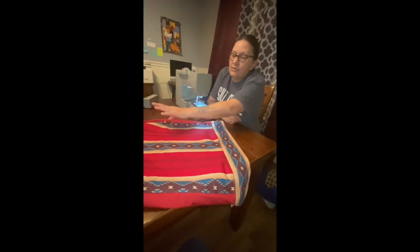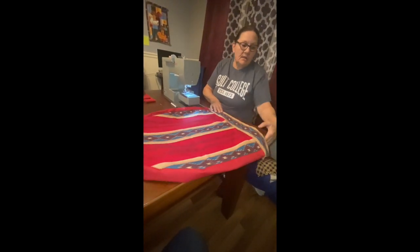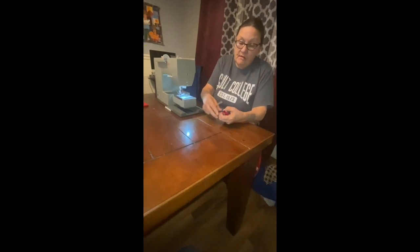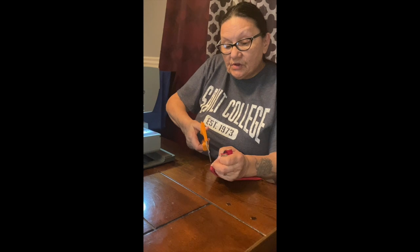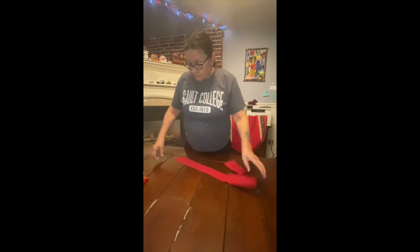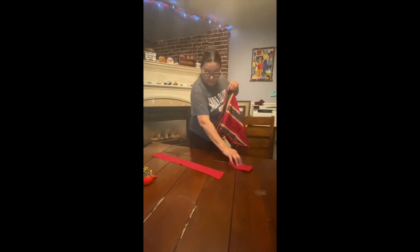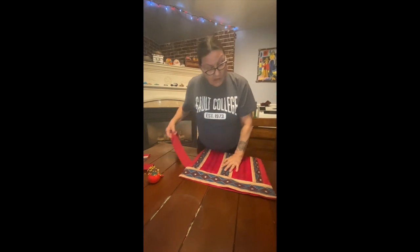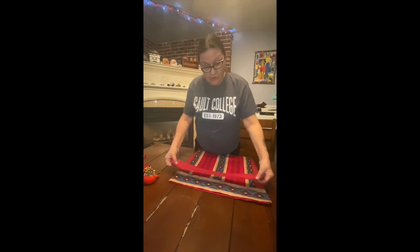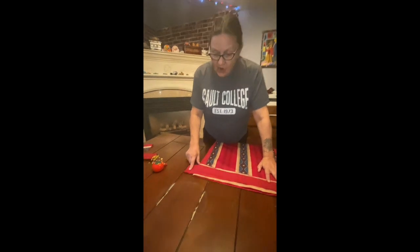You have to stop every once in a while and check that it's still facing down because it can flip on you. That top stitch is beautiful — normally I would have done it all the way around on the whole drum bag. You can still do that if you're careful. Okay, we've got one or two little pieces of cloth left so we're almost done.